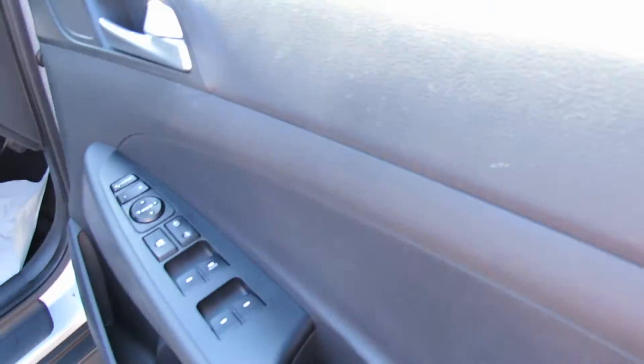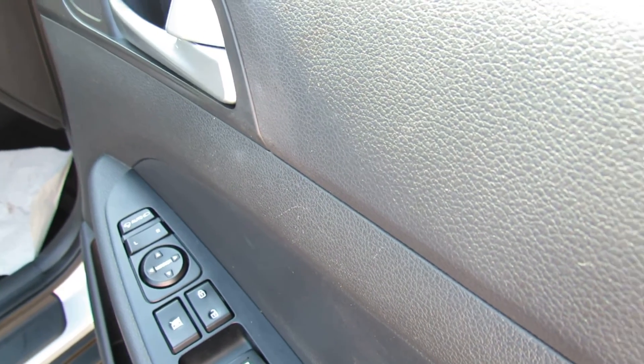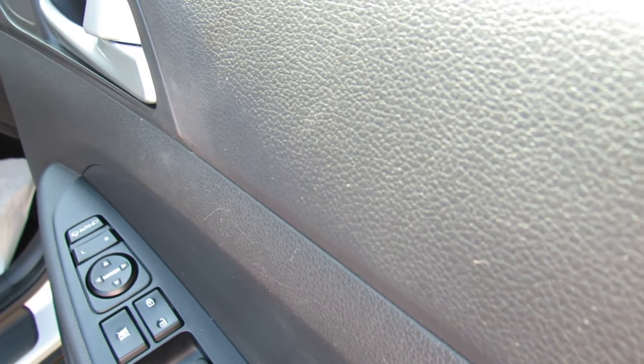On the driver's door we've got four electric windows. You've also got electric folding door mirrors. The car also comes with two remote control keys.